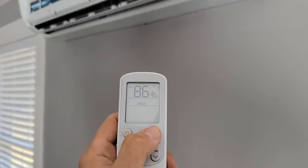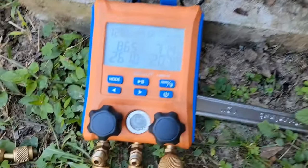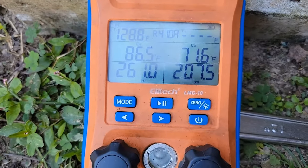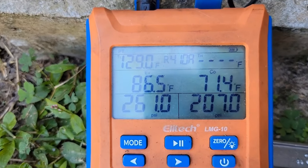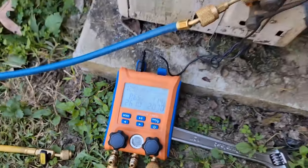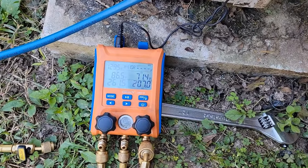Back in heating operation. Vapor pressure is a lot higher — 260 psi. Vapor temperature is a lot higher — 129 degrees. Now it's getting better. You can see what low charge will do to this system.